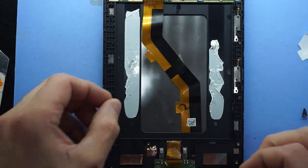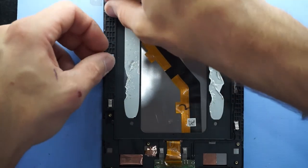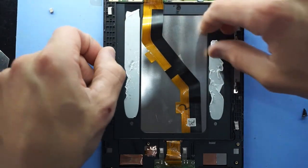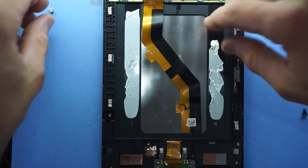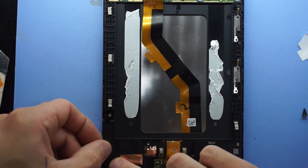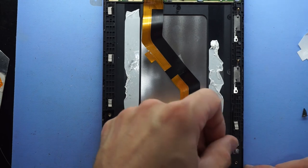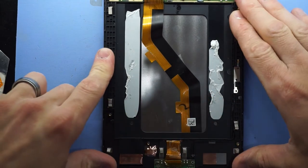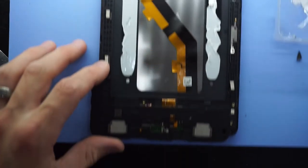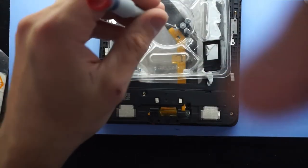Now I want to drop these foam pads back in. I don't believe they are vital if you miss them, but if they are there I'm just going to put them back in. One side is adhesive and one side is not. Put the bottom two in as well. And from here, some screws — going to put the loudspeaker back on. It just pushes on and holds its position pretty easily. Then proceed to put the screws back in once more.